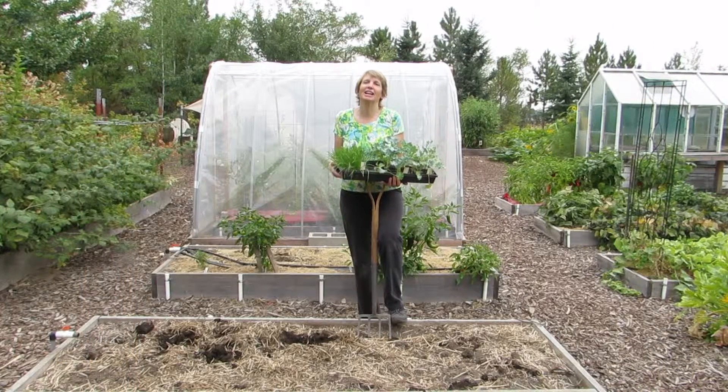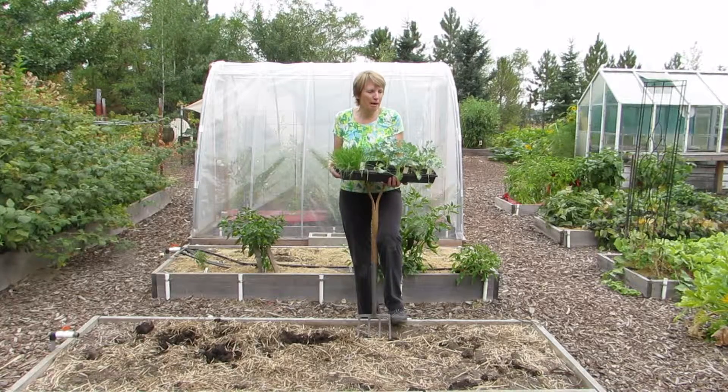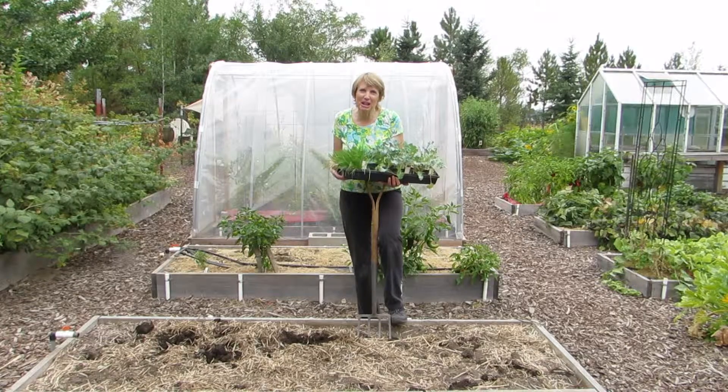The next important consideration — and this is so important — is to choose very cold-tolerant vegetable crops. One of the mistakes I made the last couple of winters was to choose cool-season crops, and they tended to do okay but really weren't that tolerant of our very cold winter temperatures. About a month ago I started kale plants from seed indoors, as well as minnetina, which I'll talk to you about in a moment. I wanted to give them the opportunity to grow a nice root system — the more established the plants are before the really cold weather hits, the better they will do. Let me show you some ideas of very cold-tolerant vegetables.